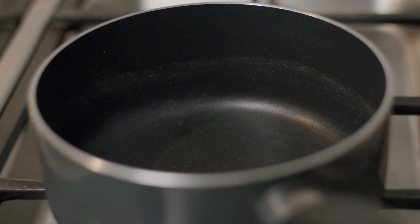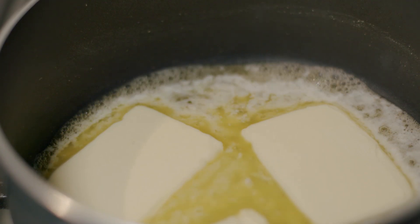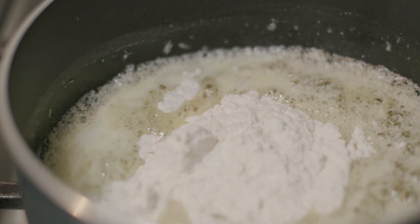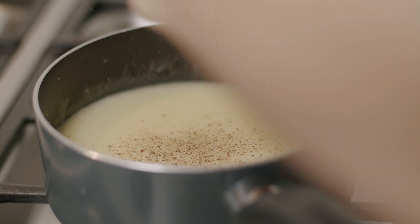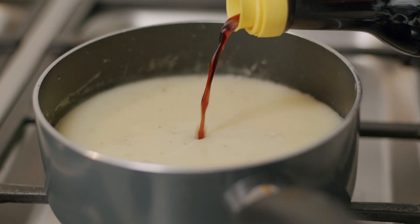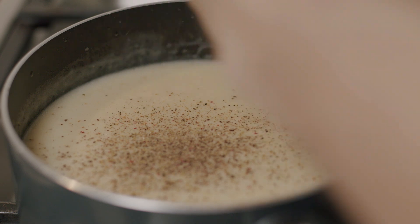Chicken Joy is nothing without the gravy, am I right? Take a saucepan out, chuck in some butter — and more butter — and let it melt. Once bubbling, whisk in some flour until well combined. Add some chicken stock, salt, pepper, milk, and soy sauce. Let it thicken to desired consistency on a very low fire and adjust if needed.